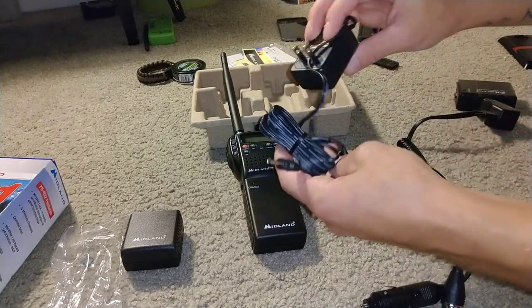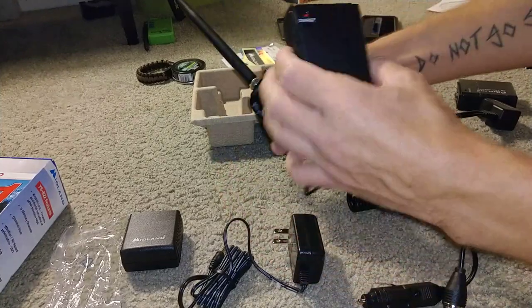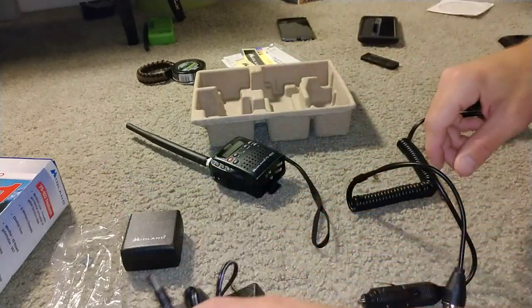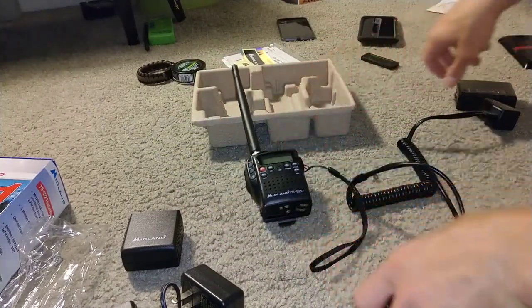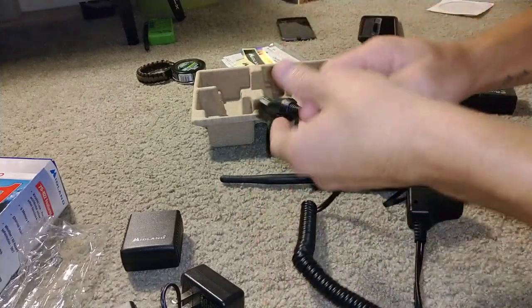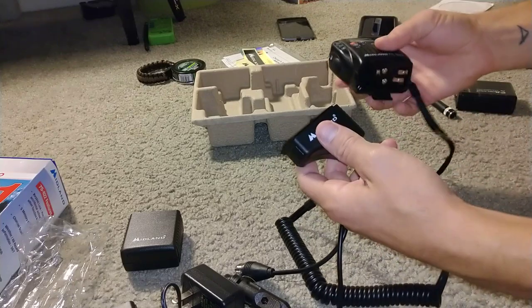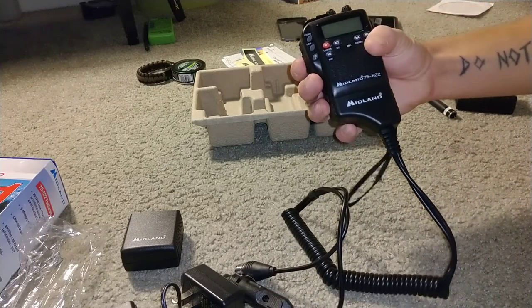It does come with a charger for the battery pack. The battery pack does not have to be connected to the radio — you can charge this separately. I believe about an hour will give it a full charge, and it'll run all day depending on how you're using it. You plug this into your cigarette outlet, and then you plug this into whatever antenna you're running. If you're in the truck and you don't want a big mobile radio or don't want to mount one, you can just slap this on and now you're using whatever antenna.